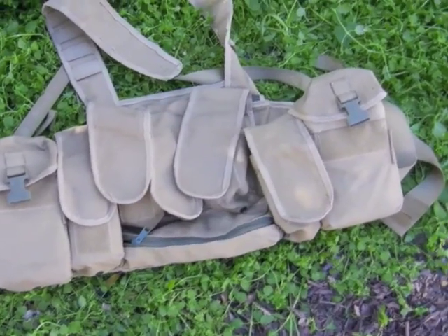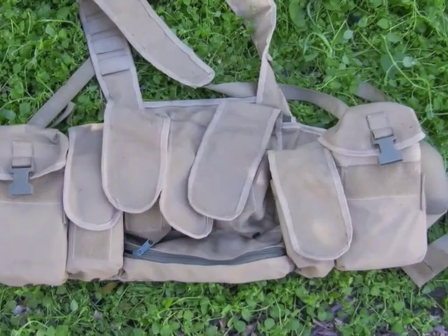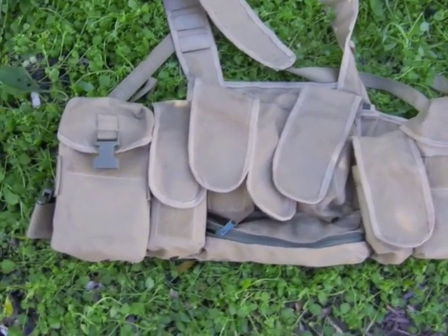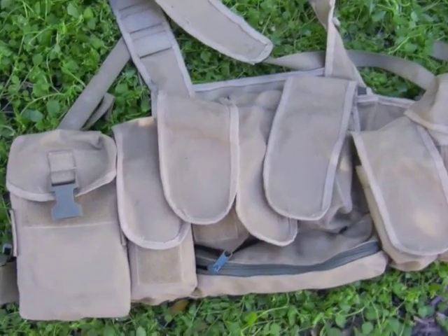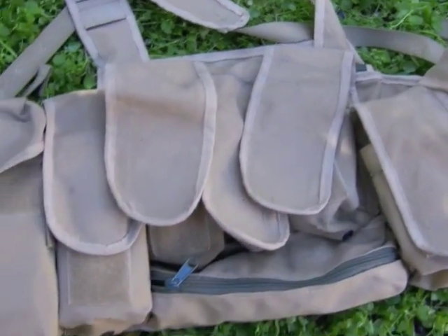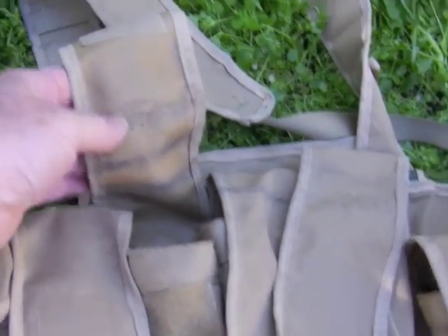I think it was made in Australia, made by Platatac, an Australian company, and it's possibly similar to their Peacekeeper rig. This one here doesn't have any markings on it at all — no markings on the front or the back, any sort of brand or anything like that. It's definitely been used for military purposes.